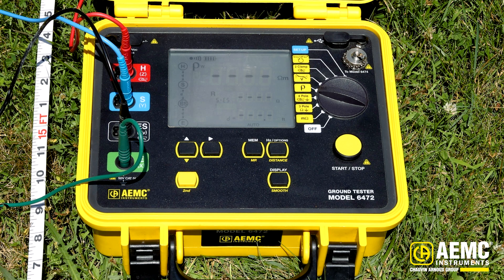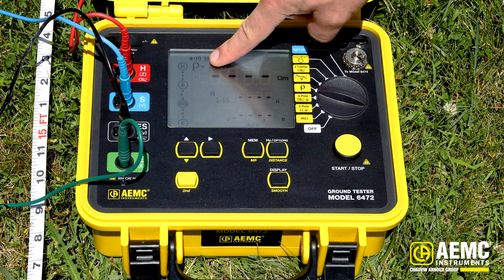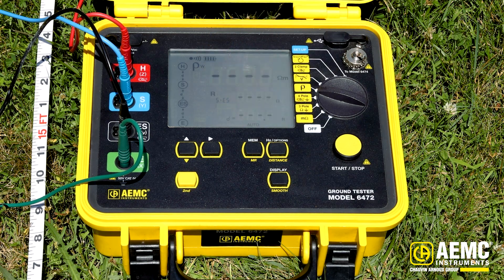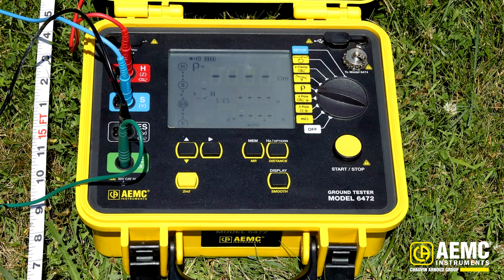I've dialed my instrument up to the Wenner Rho setting, notated here with the Rho symbol, and on the screen I have a small W next to the Rho symbol. To start the test, I'm going to press and hold the test button and allow the instrument to beep twice. This allows the instrument to compensate for the lead lengths being used to ensure the most accurate test possible.